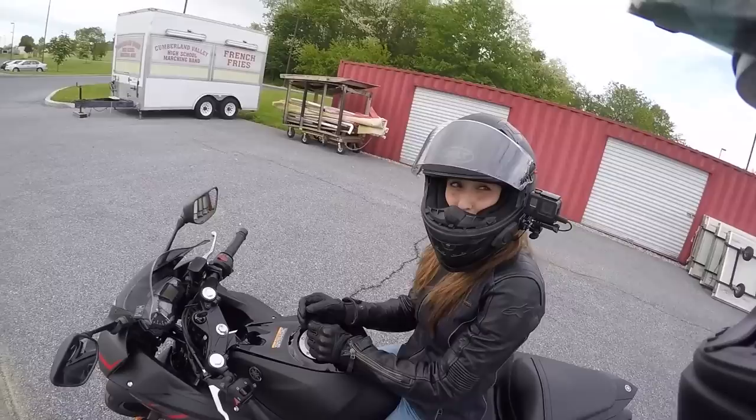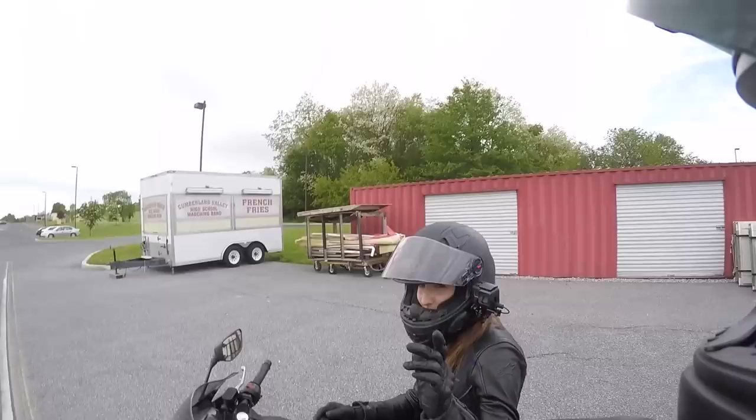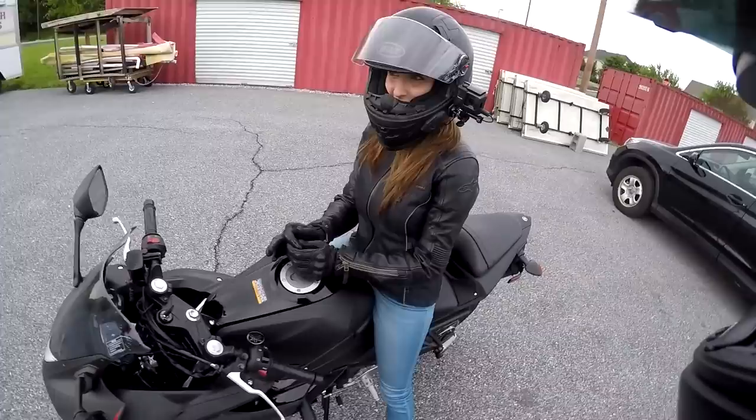We'll do a gear review video in a different video. Personally, I want to feel like I'm ready to hit the road. She'll know when she's ready, so I'm not going to push her. Don't rush her, guys. That's why she didn't ride the bike home — she wasn't comfortable riding on the street. She's already passed all the basics.